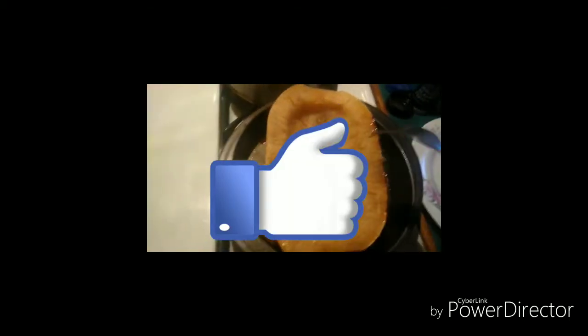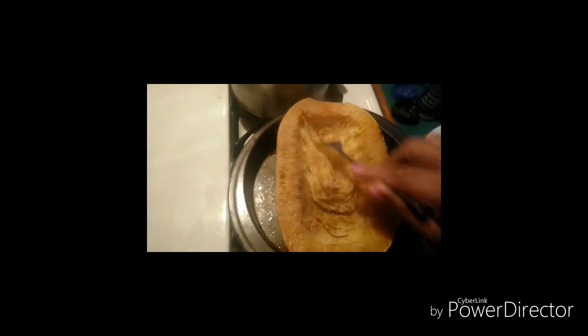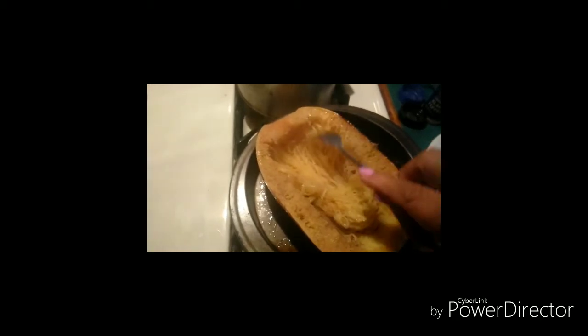I just took the squash out of the oven. Now this squash was frozen, so I doubled the time on it because when I took it out the first time it was still cold. So I put it back in for another 35 minutes. But look at that — this is the way it's supposed to look.